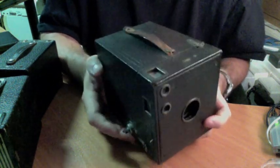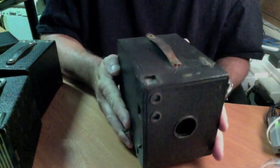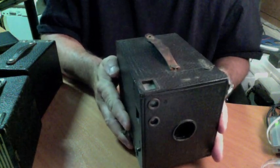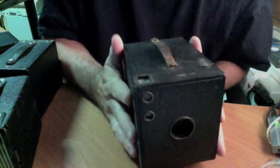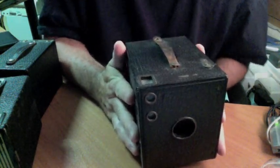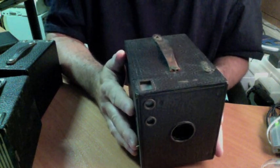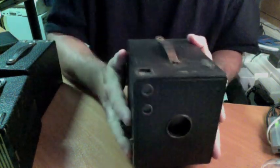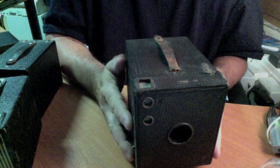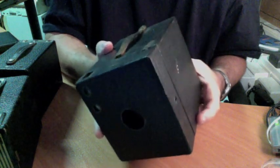Some of them you kind of have to know how to open them up, so I thought I'd go over four different models here — four different ways these models open. I'll make a little short video about that. If you have any questions, you can leave them in the comments below or contact me through the Brownie Camera page. I love to talk about Brownies, and I even like using them more.